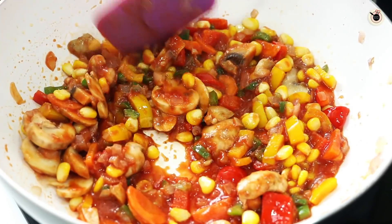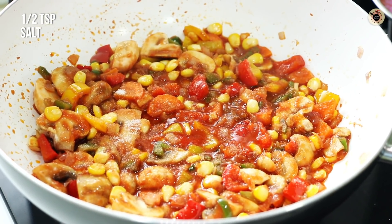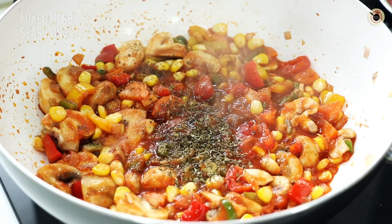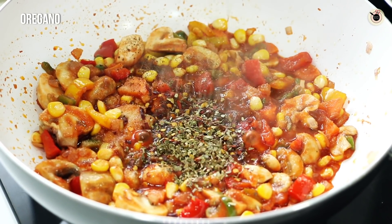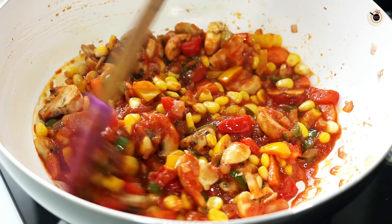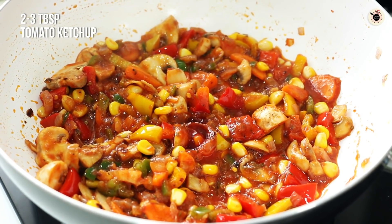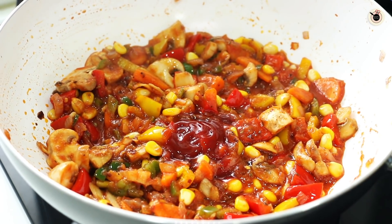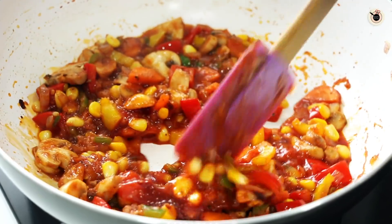We will sauté all the vegetables together for 2 minutes. Then I will add 1-2 tsp of Maggi masala, 1-2 tsp of black pepper powder, a little mixed herb seasoning, a little red chili flakes, and a little oregano. We will mix them well for 1-2 minutes. Then I will add 2-3 tbsp of tomato ketchup for good flavor, and 1 tsp of sugar. Mix it well.